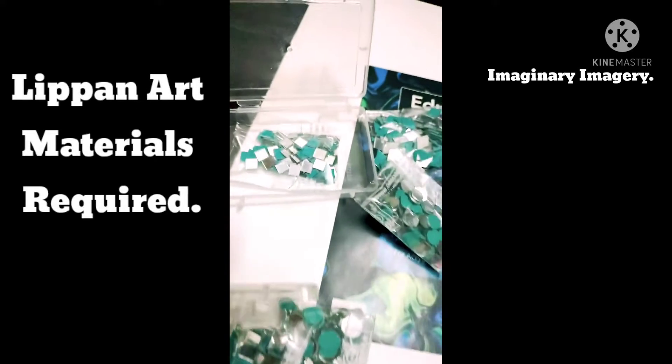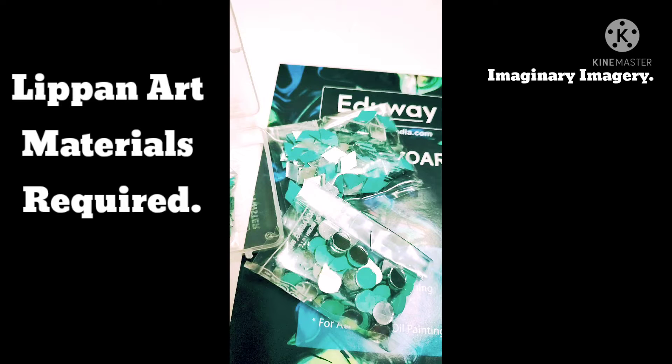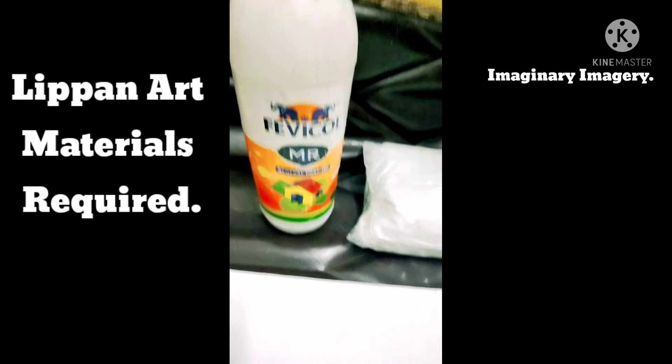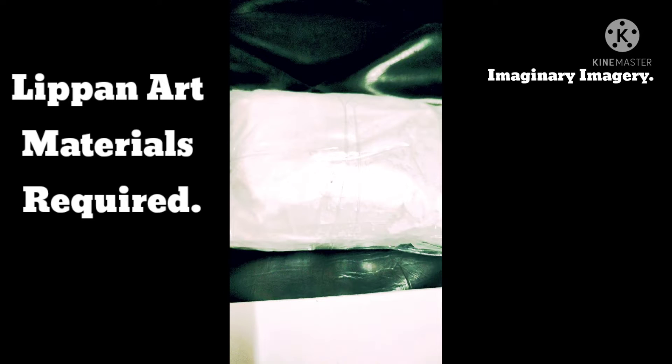Friends, welcome back to Imaginary Imagery. As you can see, we are done with our preparations for lip and art. Here we have got three shapes of mirrors — circle, diamond, and triangle. We have also got a bottle of fevicol and marble powder that we'll be using for this lip and art.